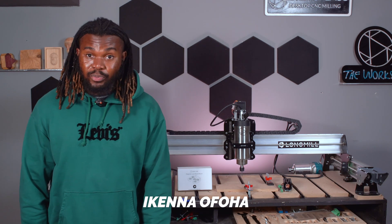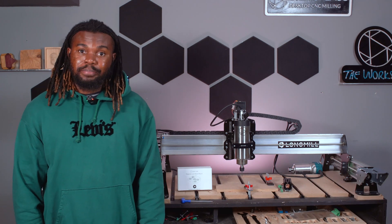Hi, my name is Ikeno Oforo for CMC Labs, and today we are going to do an unboxing and an installation of the magnetic laser beam mount.